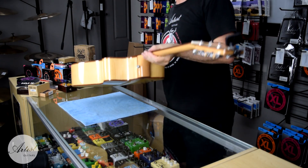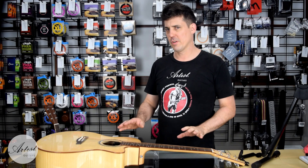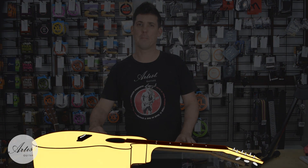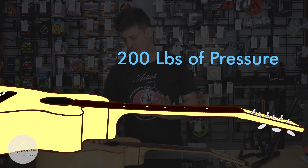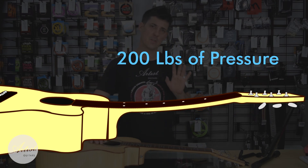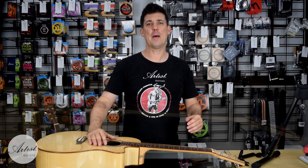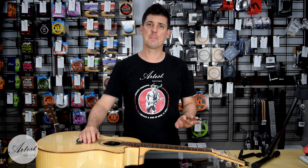Firstly, lay the guitar down on a soft surface. It's important that you change the strings one by one and then tune them back up to pitch. On a typical guitar, the strings have about 200 pounds of pressure, and the truss rod has about 200 pounds of pressure the other way. If you take all the strings off, the neck bends up causing a backbow. You don't want this to happen. What you do want to do is keep the right amount of pressure on the neck at all times, by only changing the strings individually.